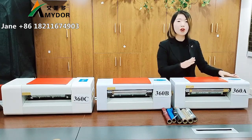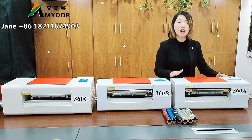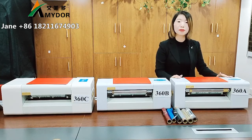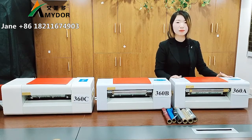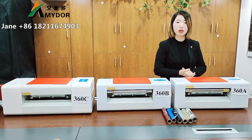Before operating it, please don't forget to install the driver of the printer on your computer — it should be a Windows system. Then create your design using common design software such as CorelDraw, Photoshop, or AI, and other common design software.